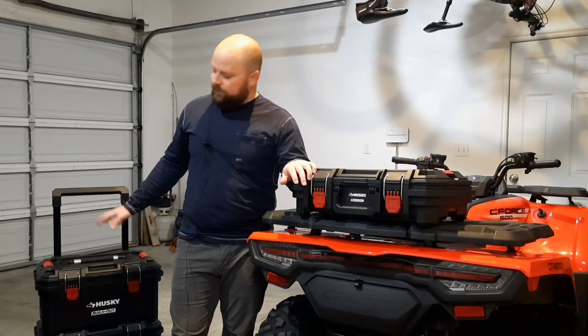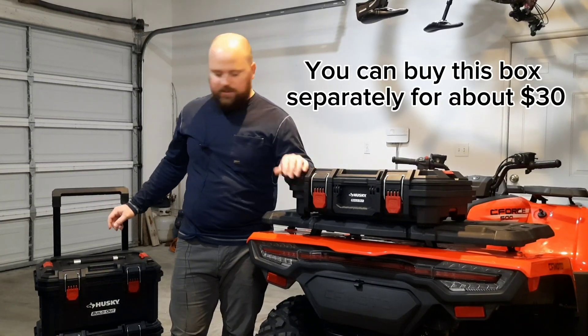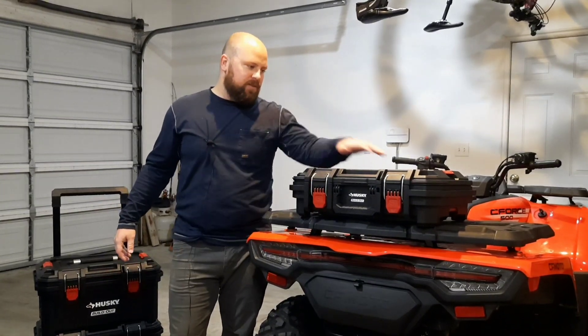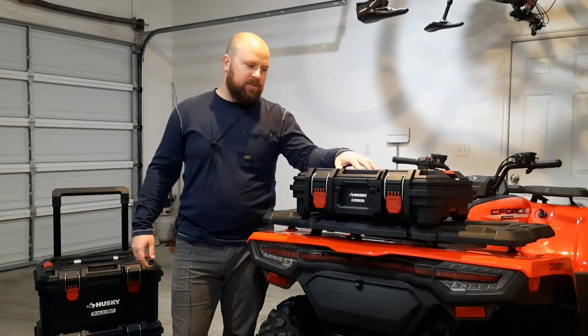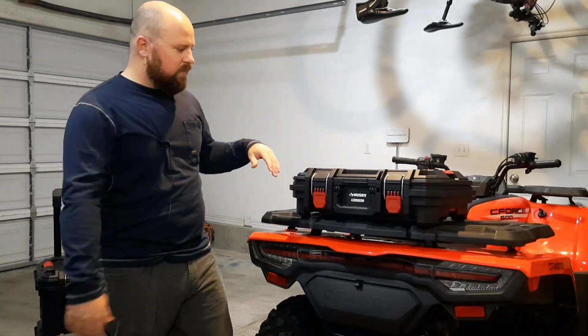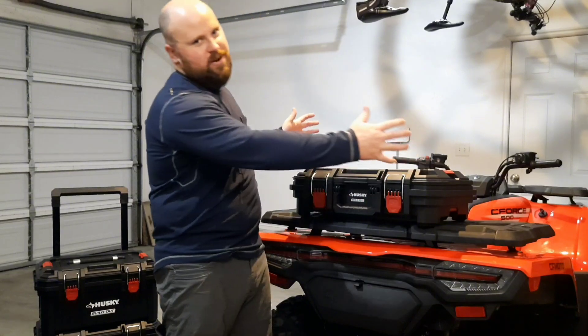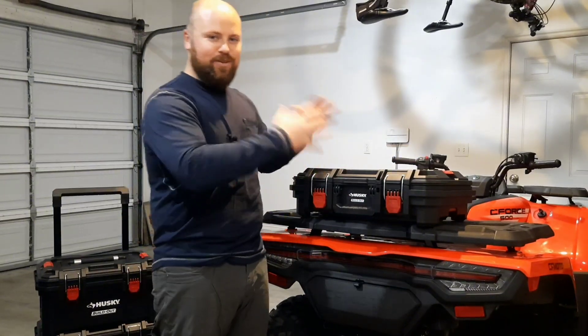So it's a lot more affordable, and to me it was a lot more versatile. Because basically, if I use this and decide I don't like it, or if I sell this four-wheeler or whatever, I can still use these bins. So I thought that was better than buying the big trunk and then never really using it, or using it only for that purpose.